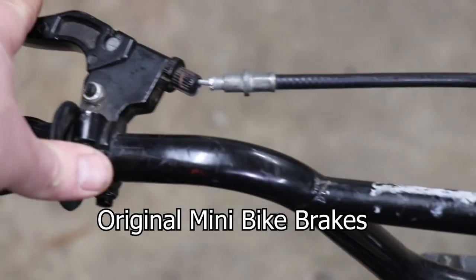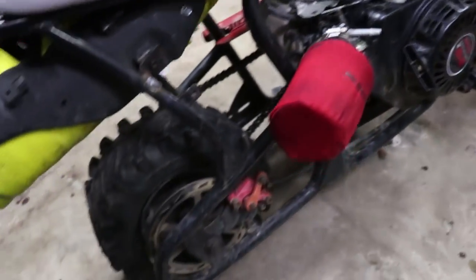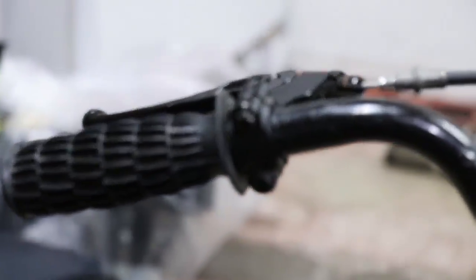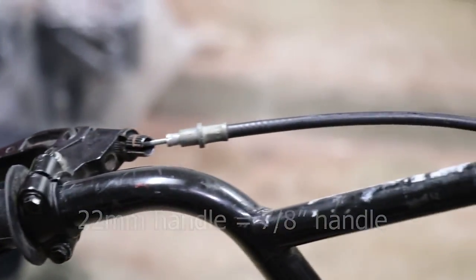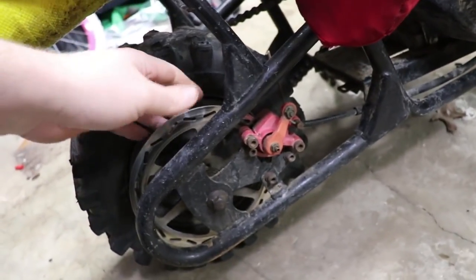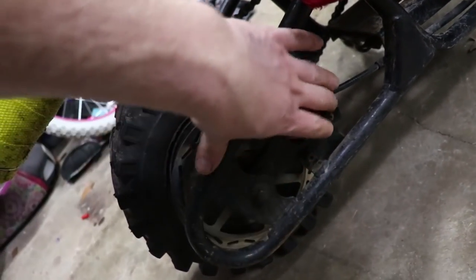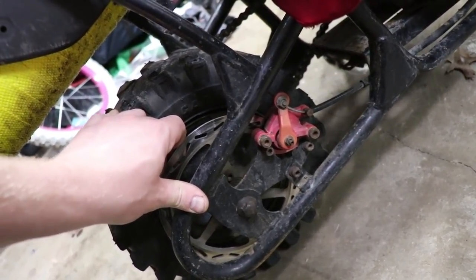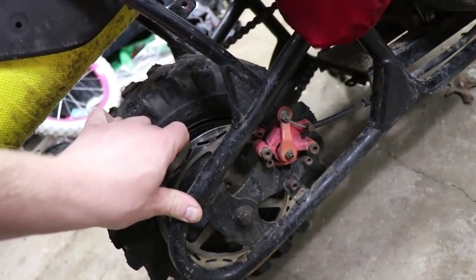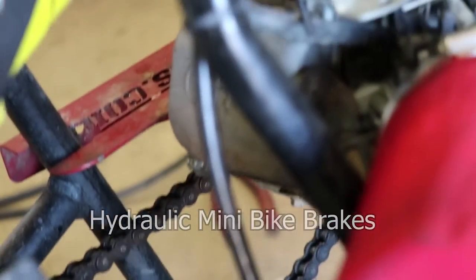What we have here are just your basic minibike brakes. They just suck so bad. We're gonna replace the handle - it's a 22 millimeter handle - and then we're going to replace this cable. We're going to keep the disc; we don't actually need to replace the disc. We do need to replace this caliper, however. This is a piece of junk that pretty much every minibike will have - whether you're running a Doodlebug, Motovox, MonsterMoto, MegaMoto, whatever you want to call them nowadays - they all run the same type of setup.